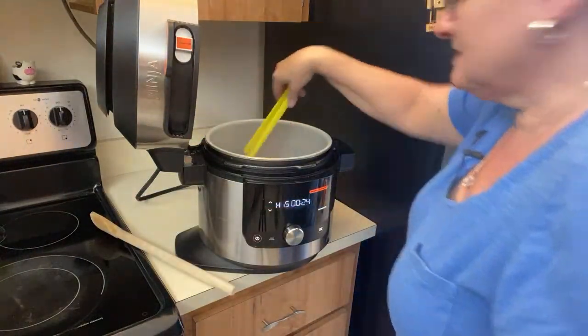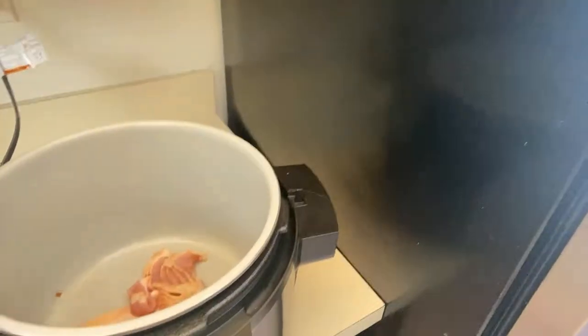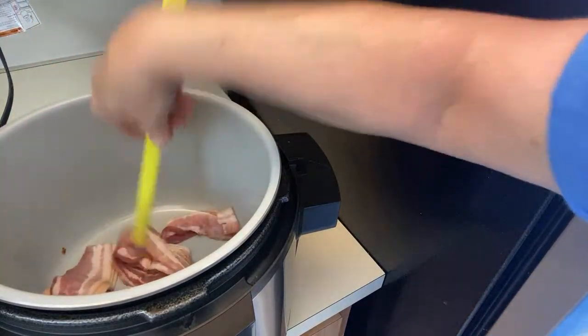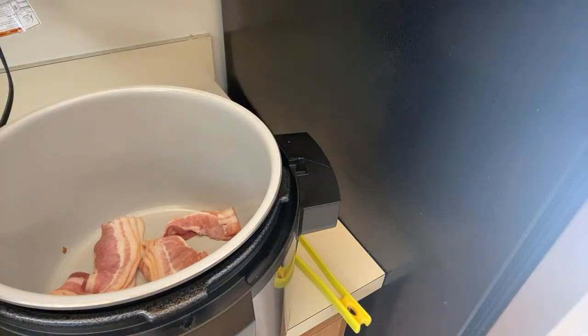It's not sizzling or anything like that yet. I think this live cooking is a bit difficult. All right, I'm just going to let that cook.